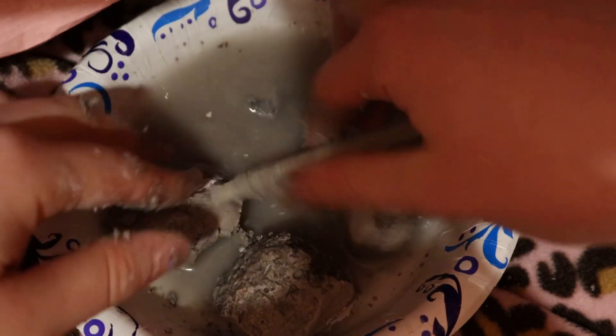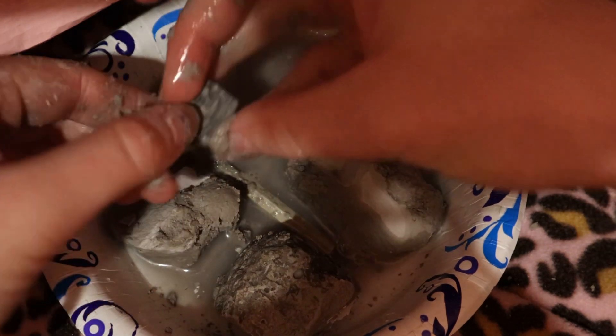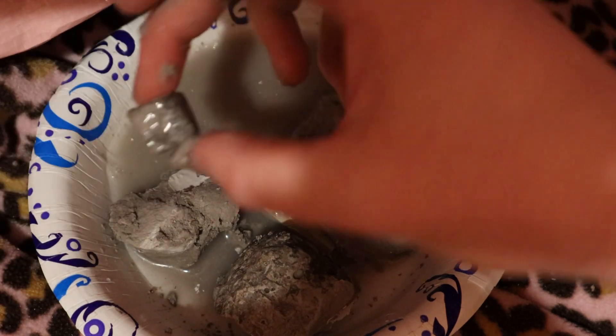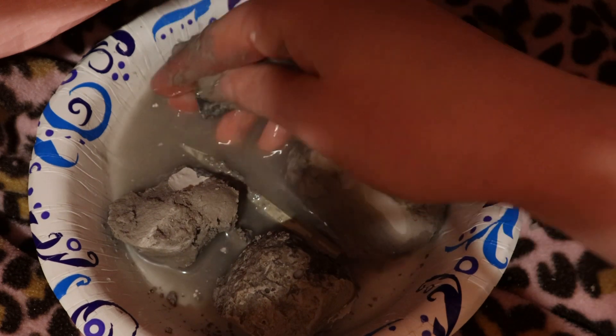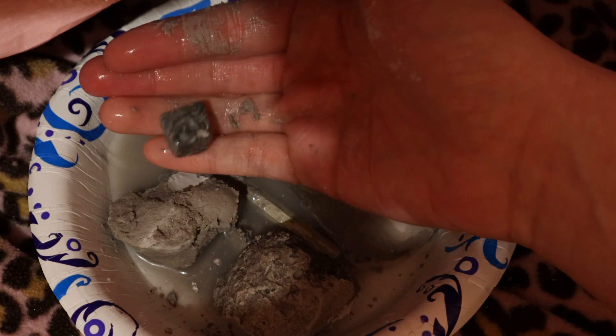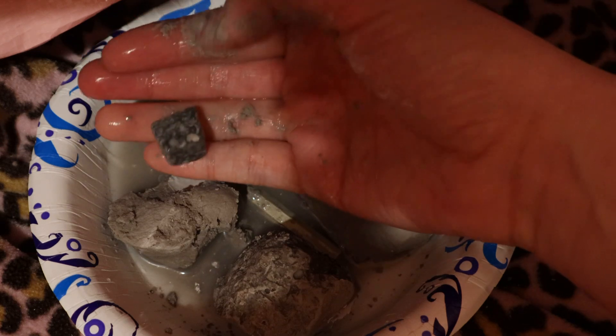Oh, here's the rock that we got. This is the rock crystal we got from there. That's what it looks like, and I was trying to rinse it off a bit more. I'm not sure what type of rock or crystal this is, but if you guys know, put it down in the comments — this is the one we got.